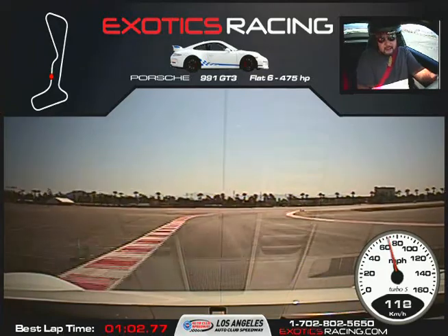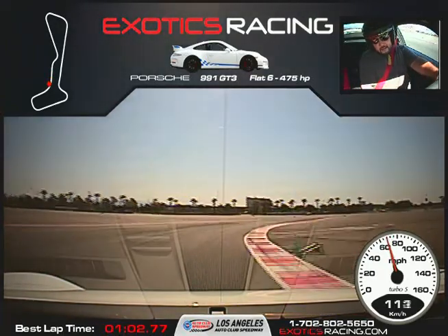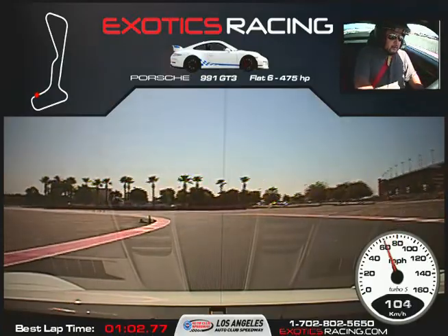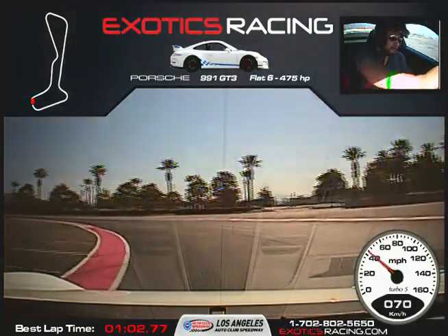Little bit of brakes, now turn it to the right. Squeeze the throttle again. Full throttle to the north cones. Hard on the brakes. Coming up on the right and relaxing the track between the blue cars.